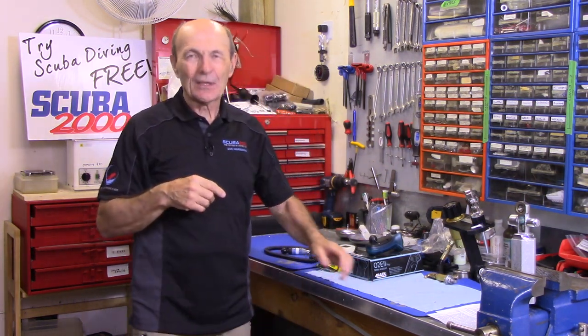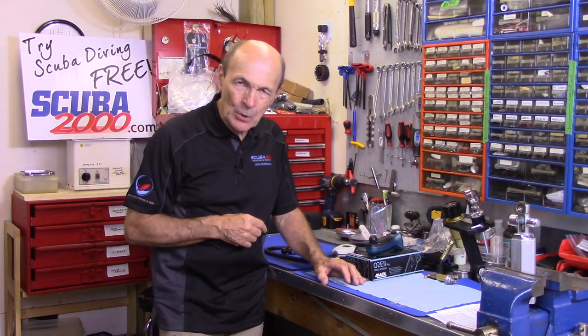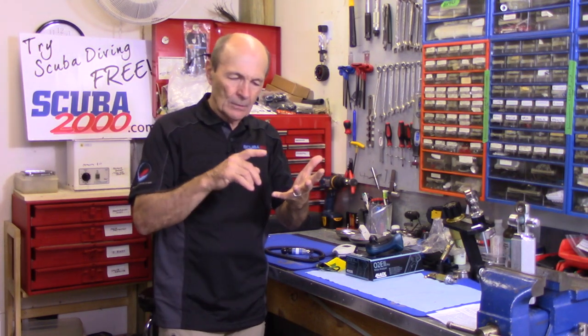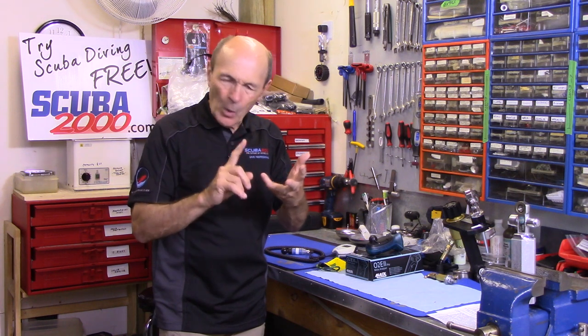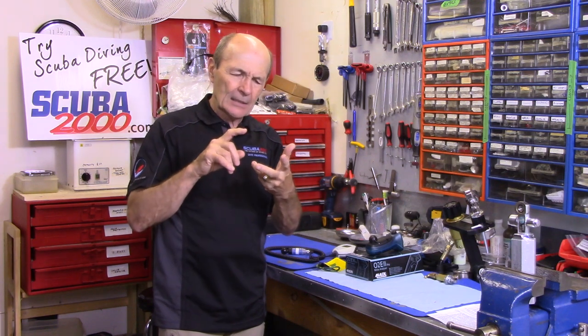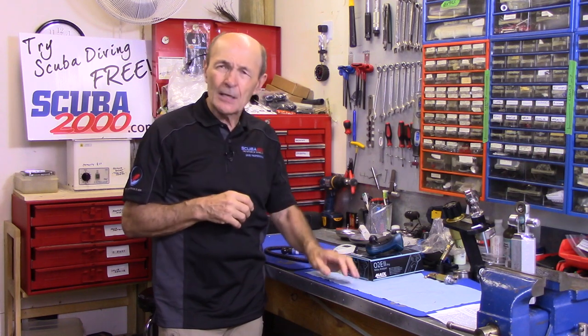Today is another one of our Enriched Air — commonly called Nitrox — series. We've talked about whether you should or shouldn't use nitrox, what it does for you, the good, bad, or ugly, and how important training is. Well, today we're going to talk about something a little more basic.